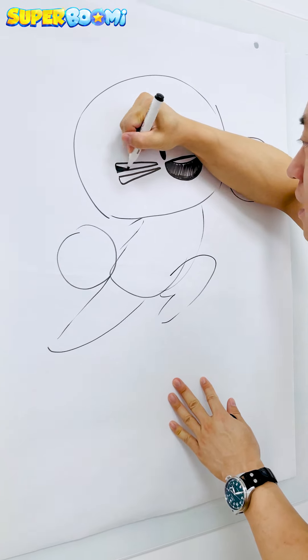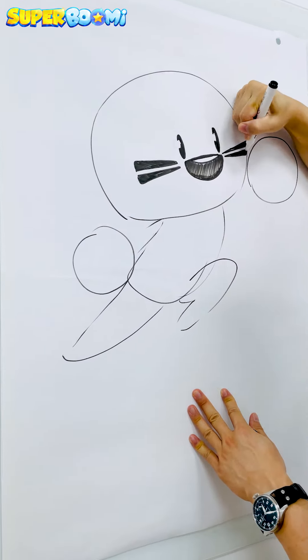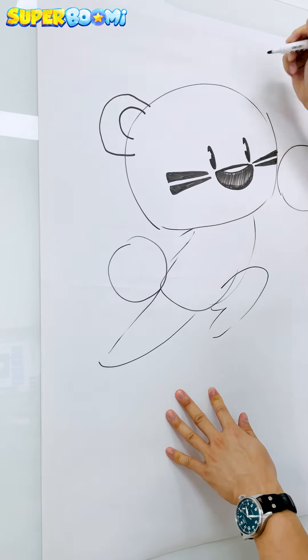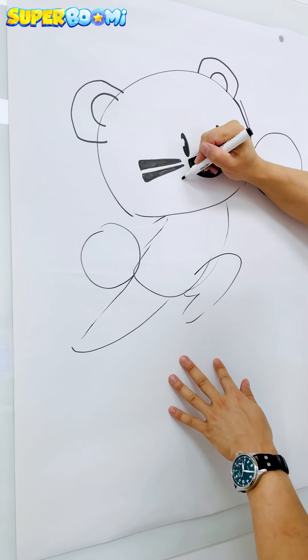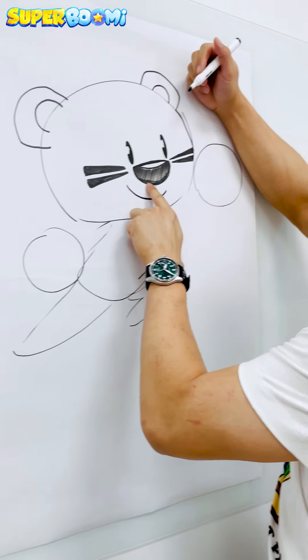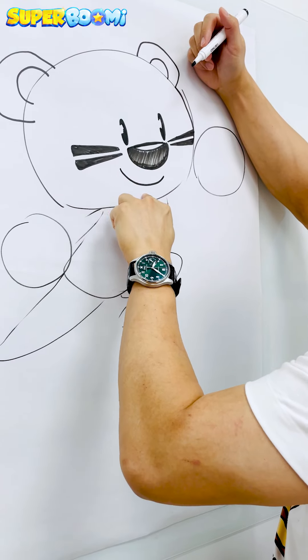Then we'll color in his whiskers. Next we'll draw his ears, and the ear that's further from us will be a little bit smaller. Give him a nice big smile. One of the things to notice here is I like to follow the curve of his nose with the curve of his upper lip.